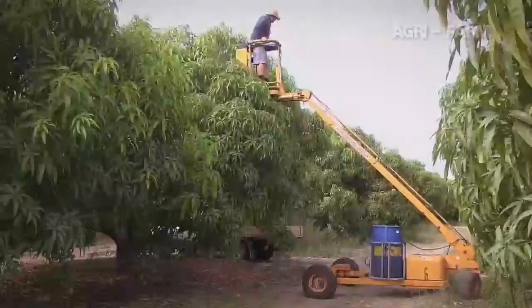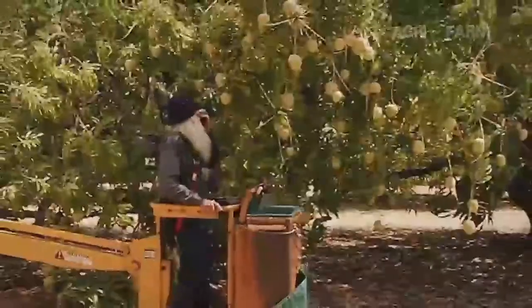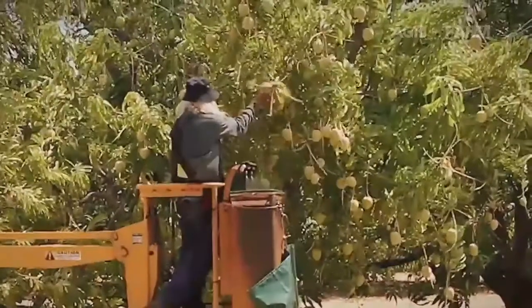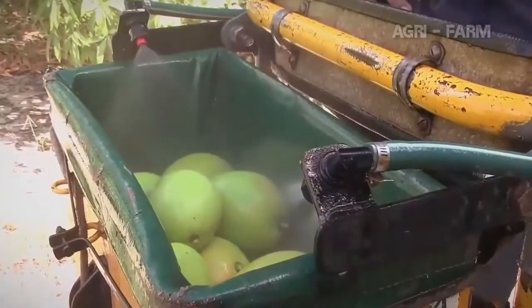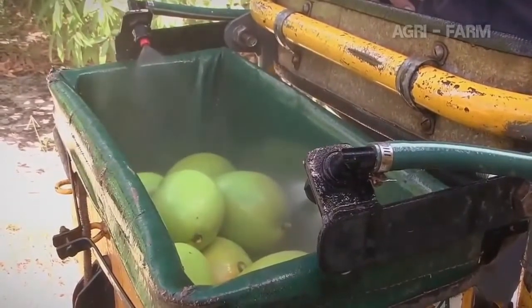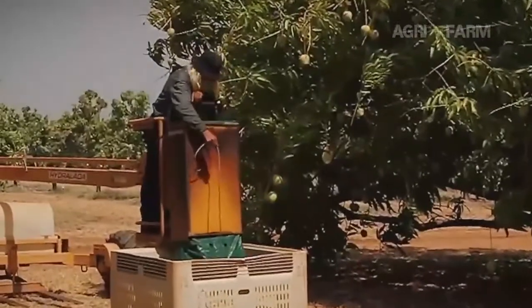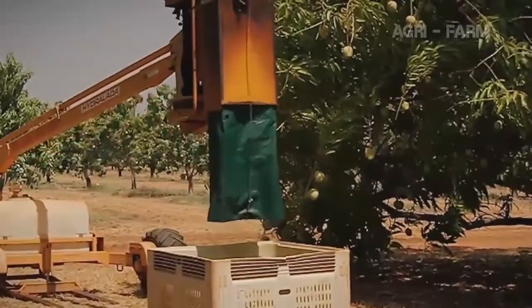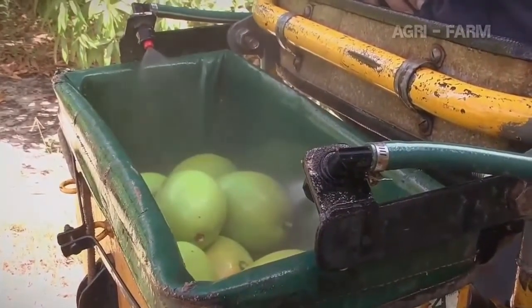The second way mangoes are picked is with a hydraulic ladder called a cherry picker. A cherry picker is operated by a single person and moves up and down and inside and around the tree. The fruit is snapped from the tree and placed into a picking bag. Mango wash is sprayed over the fruit to neutralise the sap. When the picking bag is full, it is lowered to the ground and emptied gently into a bulk bin for transport to the packing shed. It is important that all fruit in the bag is covered by mango wash, so do not overfill the bag before emptying.